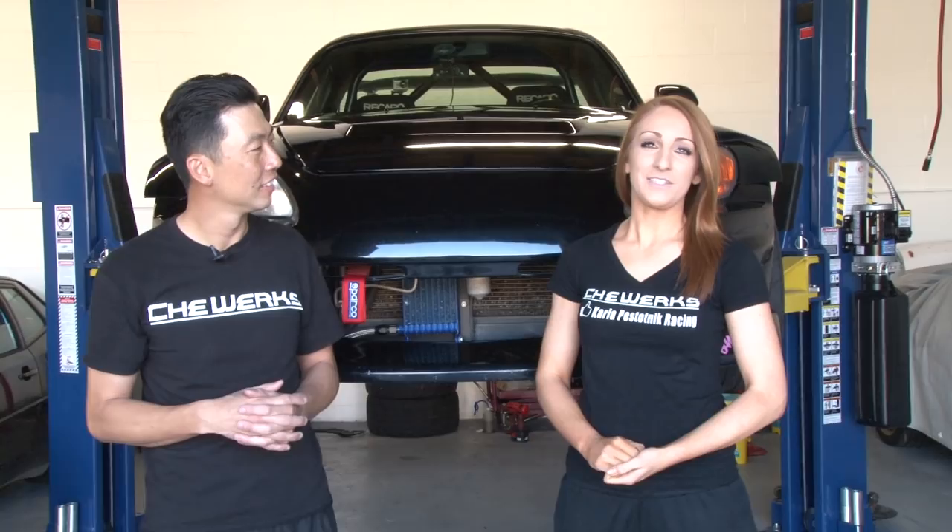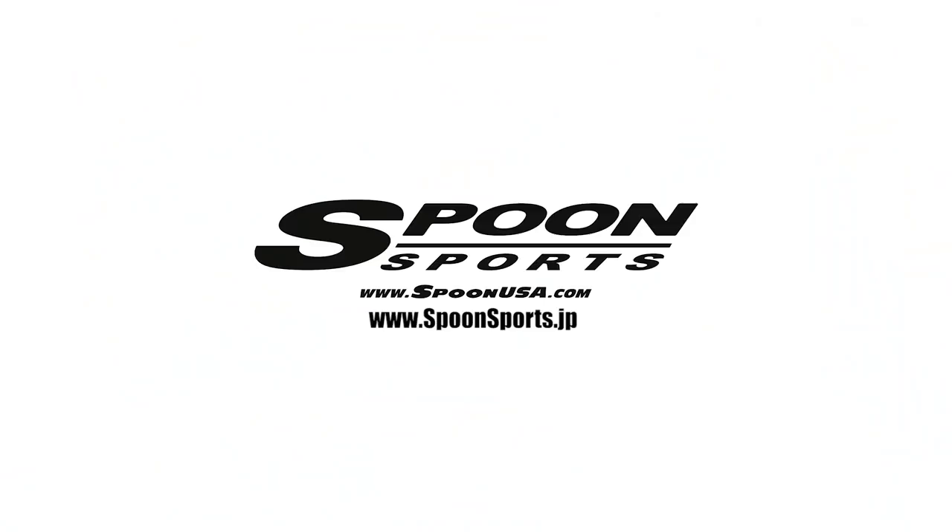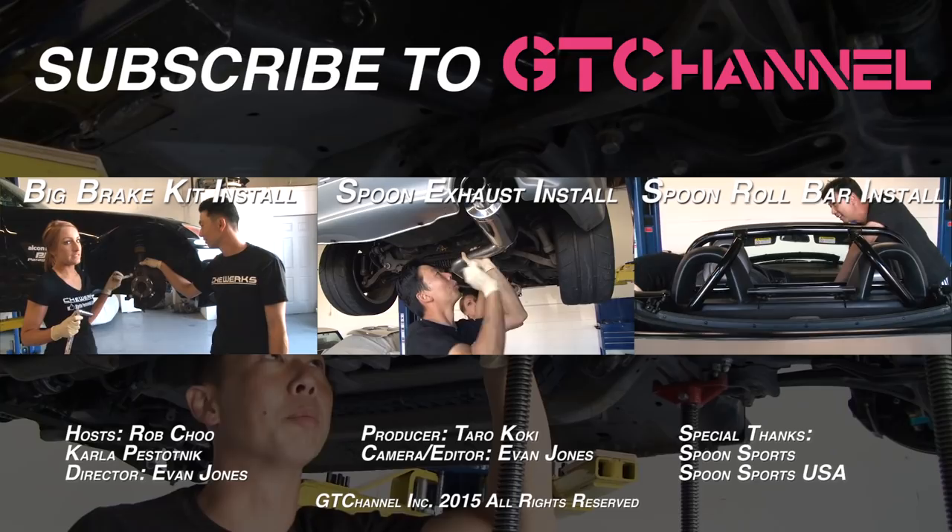Thanks again for watching this episode of Technique. If you guys have any suggestions for any future installations you'd like to see, feel free to leave a comment in the comment section and we will address it if we can. Thanks for watching, thanks a lot guys.